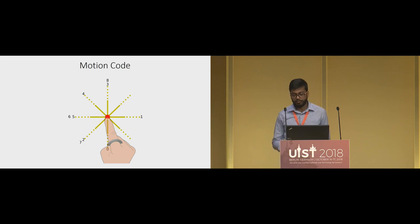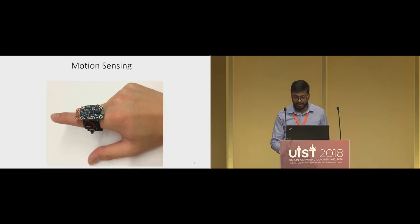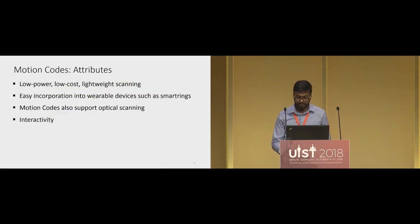The tags for motion codes are simply patterns consisting of a series of lines that the user traces with their finger. The ring we use is a simple nine-axis inertial motion unit that captures the acceleration and orientation of the finger. There is also a button on the side used by the user to indicate the beginning and end of scanning. Because we only use this simple motion sensor, the scanning for motion codes is low power, low cost, and lightweight — even more lightweight than scanning using a camera — and can easily be incorporated into miniature rings, watches, or other wearables.